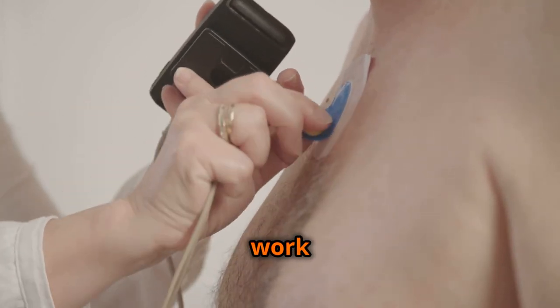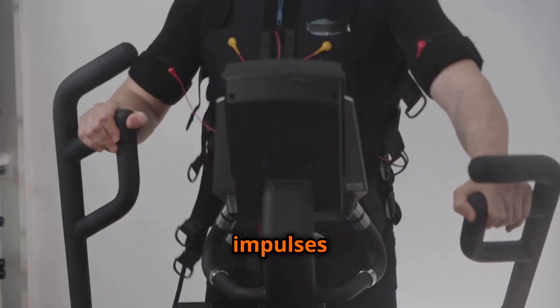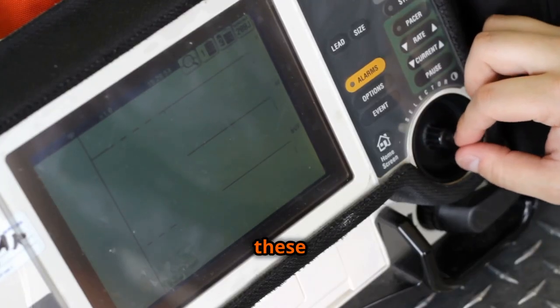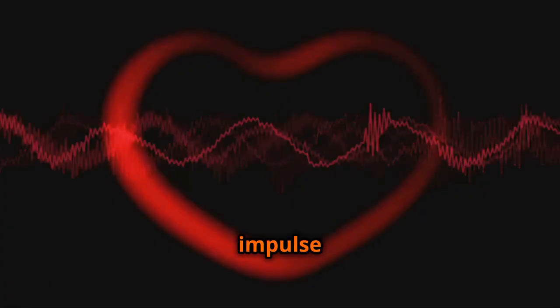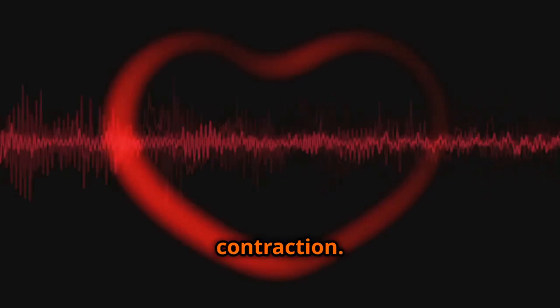EMS devices work by delivering electrical impulses to the muscles through electrodes placed on the skin. These impulses mimic the signals sent by the central nervous system, causing the muscles to contract. The intensity and frequency of these impulses can be adjusted to target specific muscle groups and achieve desired outcomes. When an electrical impulse reaches the muscle fibers, it triggers a series of physiological events leading to muscle contraction.